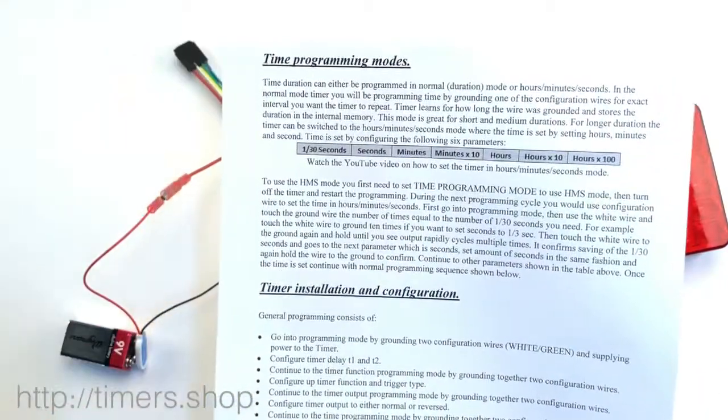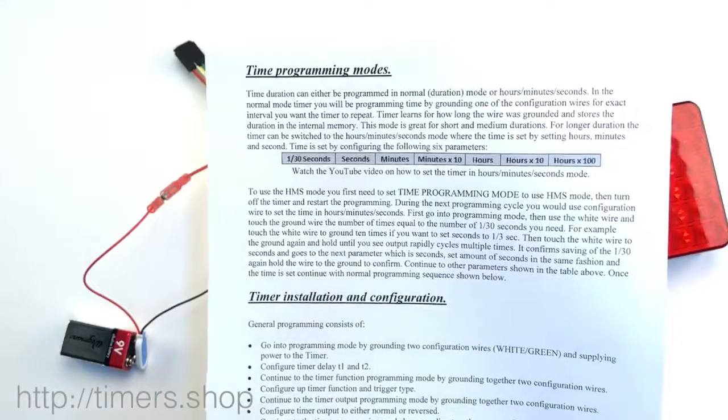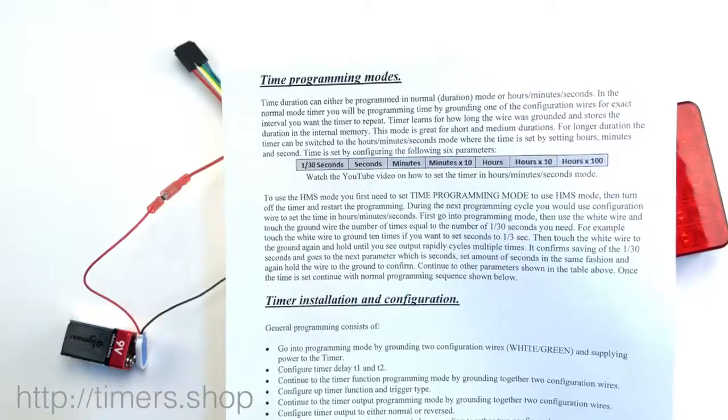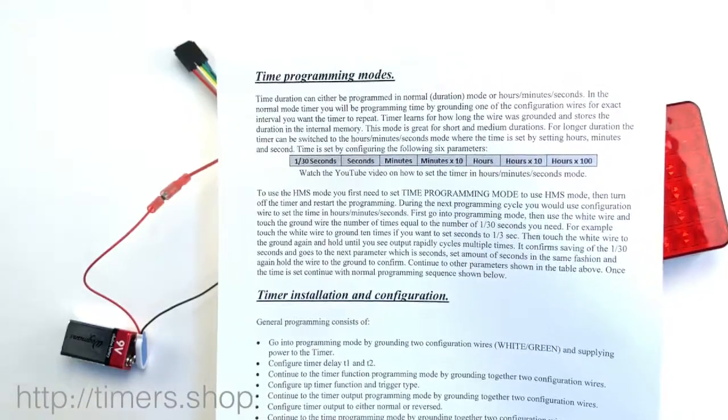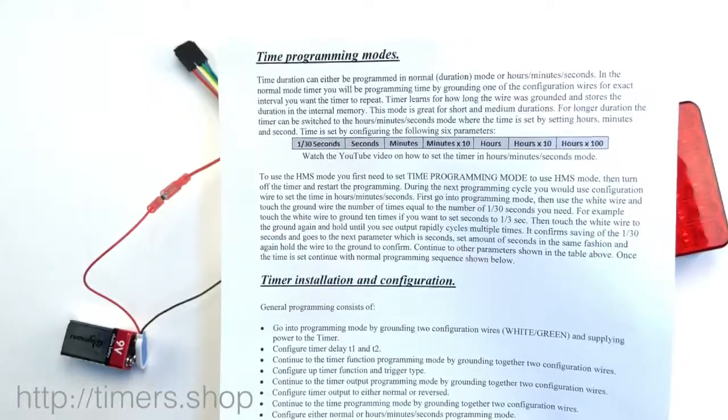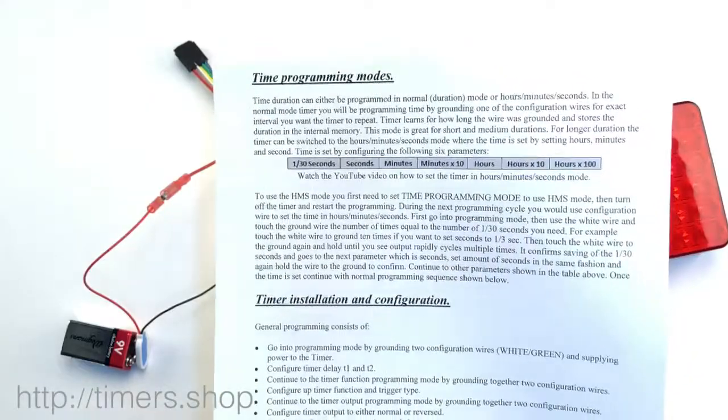Timing could be slightly different because the oscillator in the timer is not very precise like watch oscillators. So if you set up the timing for a long time and you time it and it's a little off, you can adjust it for that period — make it a little smaller or larger.